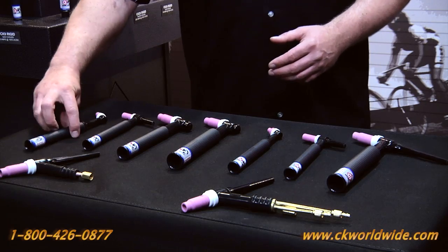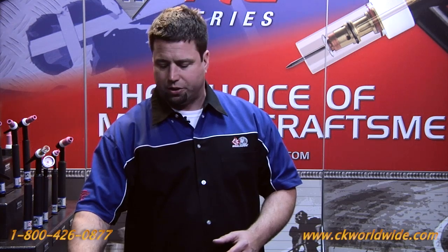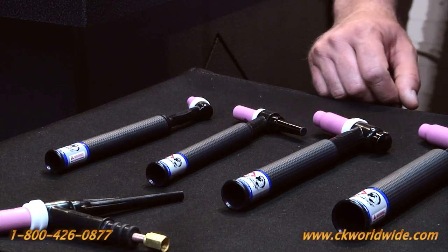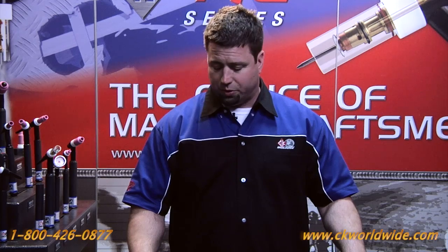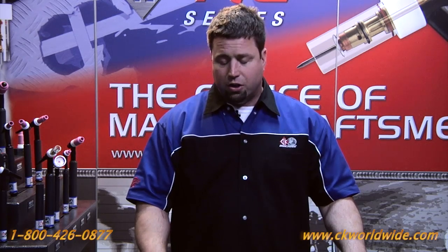Here we have what Union Carbide or Lindy originally designated as an 8 series torch — gas-cooled, 80 amps at 100% duty cycle. The next torch in line is the 2 series 125 amp torch known as the 9 style torch. The next one is a 150 amp air-cooled or gas-cooled TIG torch commonly known in the industry as the 17.